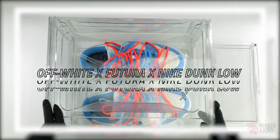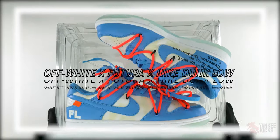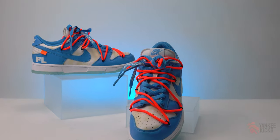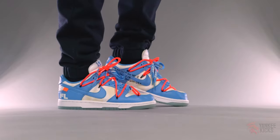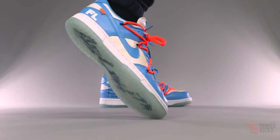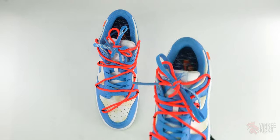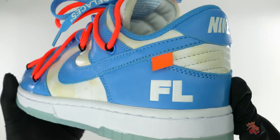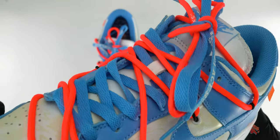What's up internet? This is Tay with Yankee Kicks, and today we break down the unreleased Off-White Futura Nike Dunk Low. First teased during 2019's Paris Fashion Week, designer Virgil Abloh and graffiti artist Futura collaborated to create a new interpretation of the Off-White Dunk Low.